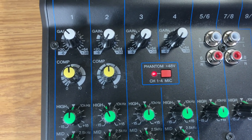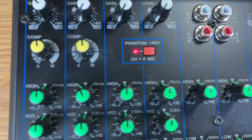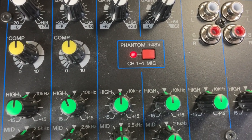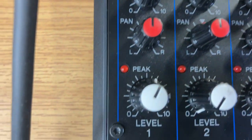The gain is up about maybe 11 o'clock. And one other thing to show you is this red phantom light — you'll notice that button is pressed in because the microphone I'm using is a phantom powered mic.